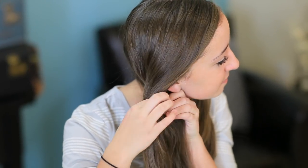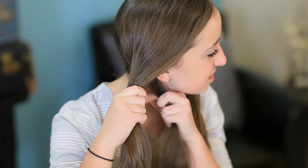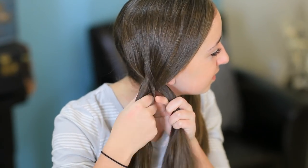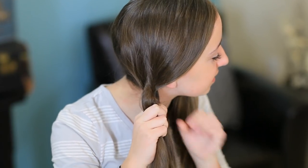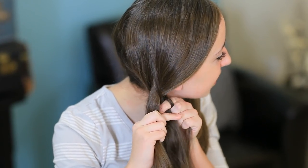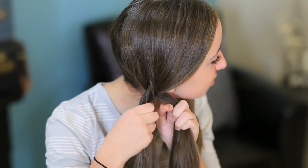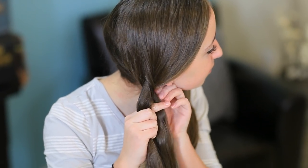In case you don't know how to fishtail, my mom has a video on it, but it's pretty basic. You split your hair in half and then you pull a piece from one side, pull it across into the other. Pull the piece from one side, across, into the other. And we're just going to keep repeating this over and over until we get to the end of our braid.